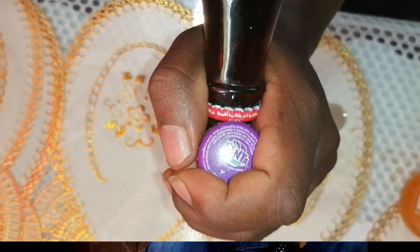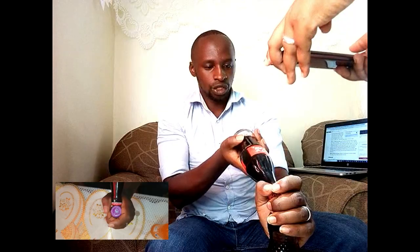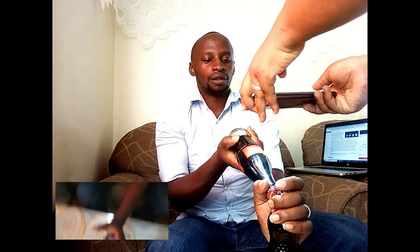Now exert your pressure on the soda you are holding. You pull down at high speed and this bottle top will be gouged out. One, two, three — and that's how you open a soda using another soda.